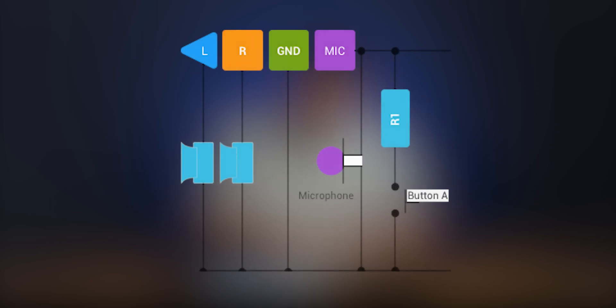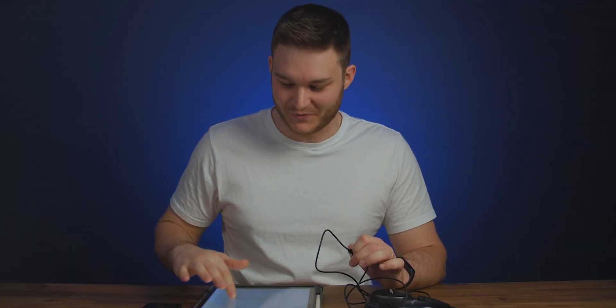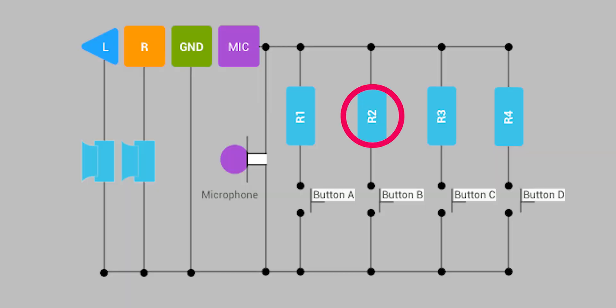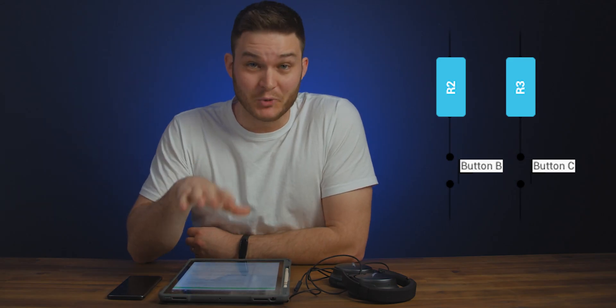This is the function impedance and threshold detection section, and it's super interesting. Function A — play/pause, the middle button on inline remotes — places 70 ohms or less of resistance on the mic and ground signal line, and the phone picks that up and registers a button press. Function D, the voice assistant command, places between 110 and 180 ohms on the line. Function B is volume up at 210 to 290 ohms, and Function C is volume down at 360 to 680 ohms.